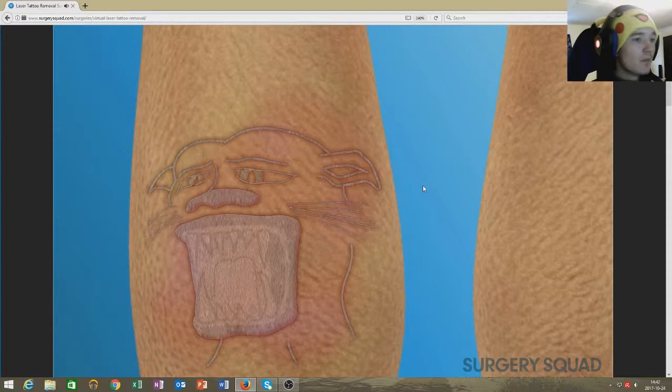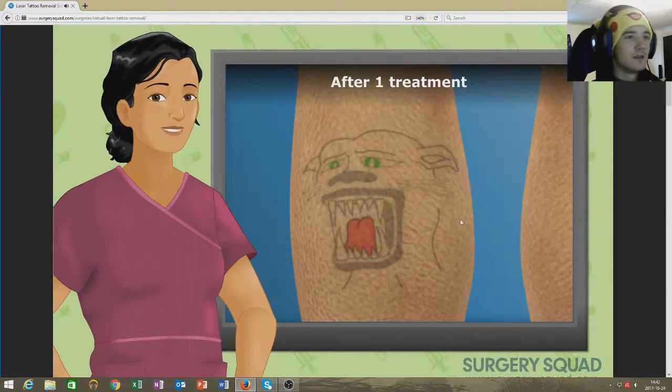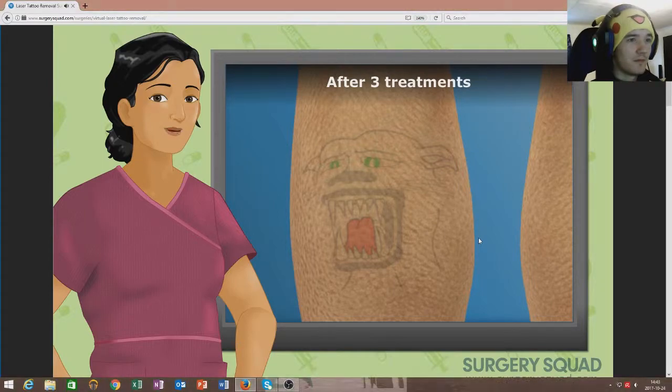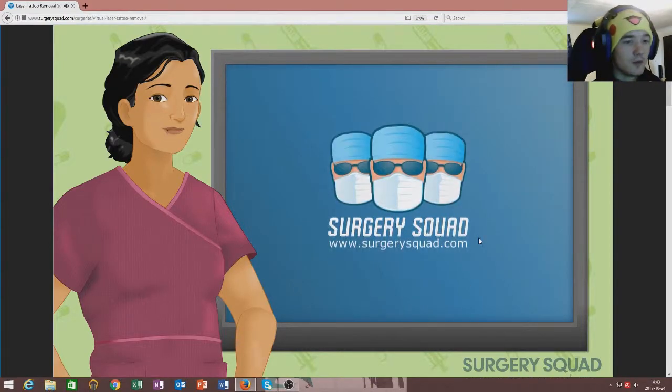Immediately after each treatment, the tattoo may feel sunburned and it is extremely important to keep it covered until it heals. If our patient fails to do this, both his recovery and the results of the treatments may be negatively affected. Roll the bandage over the treated area. As stated earlier, our patient's tattoo will only begin to fade after multiple treatments, so he shouldn't expect it to go away during one session. While the tattoo may not be completely removed, it should be lighter and much less visible than before. And that's laser tattoo removal.